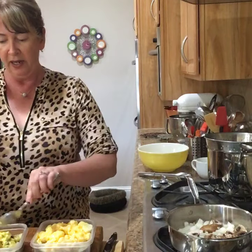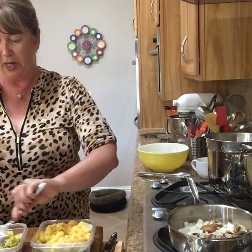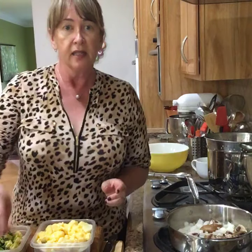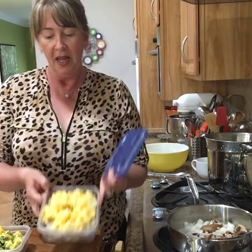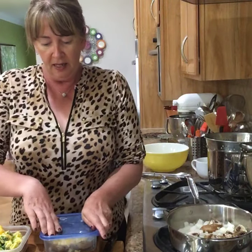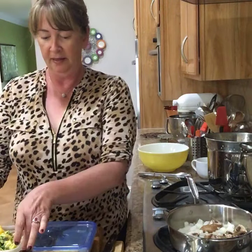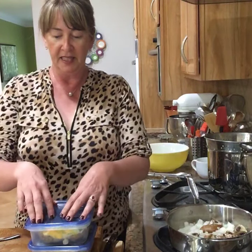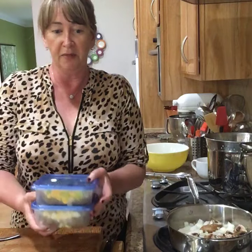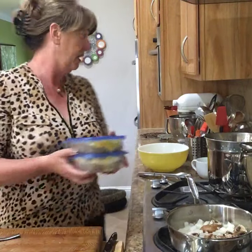We also use reusable containers, which is really helpful. Just like that, meal one is done, and as easily as that, meal two is done. They're good — super yummy and easy. Gotta love that.